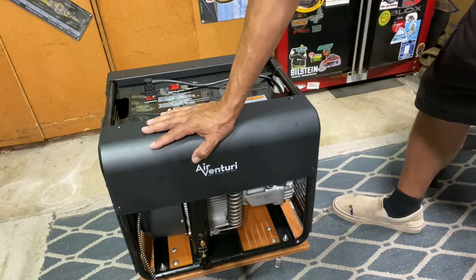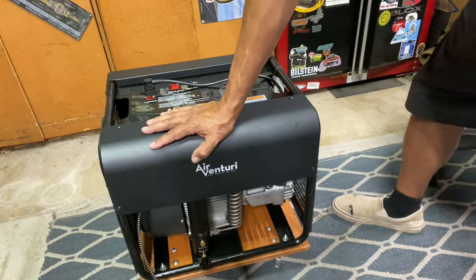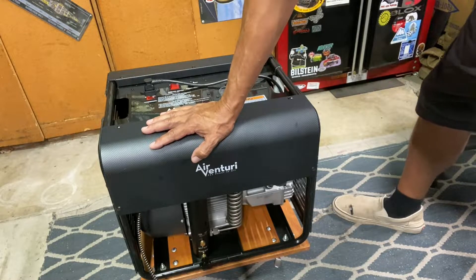I have my air tank I'd like to fill up today. It's currently sitting at 3,000 PSI, but I like to keep it up at 4,000 — it fills up my Brocock a little better.